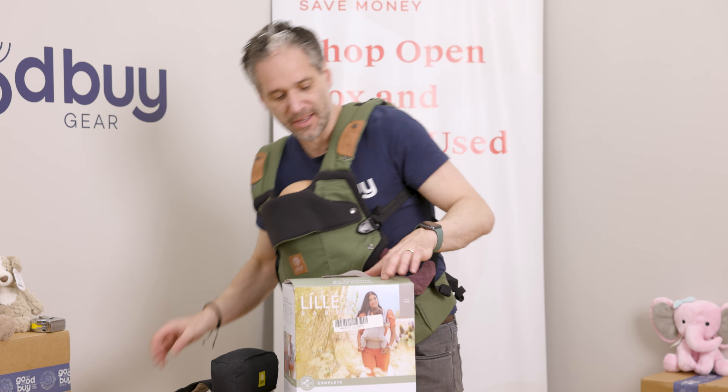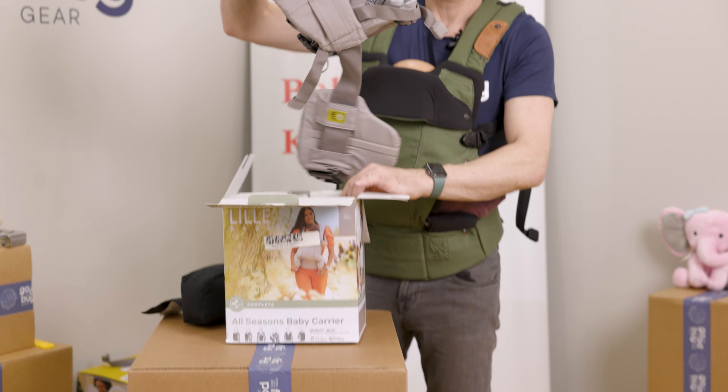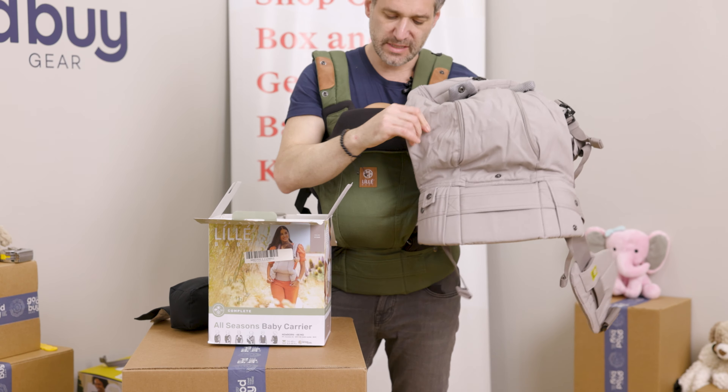It also comes with a little infant cushion which you'd put underneath here when using it for a newborn baby. Again, read the instructions. I have an All Seasons carrier right here with me, so let me open this box and show you what that's all about.